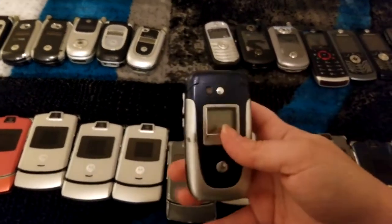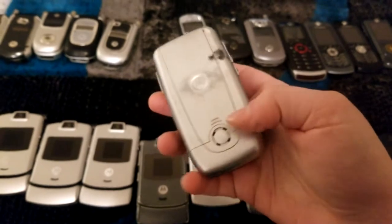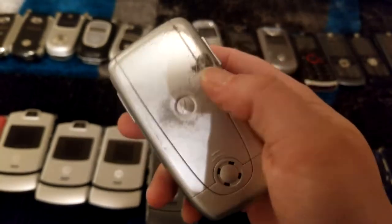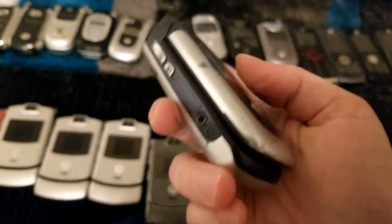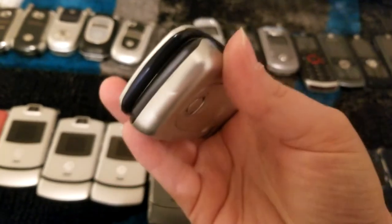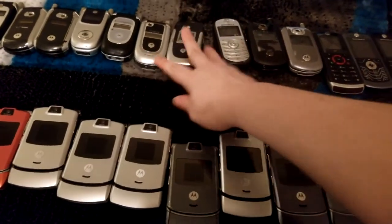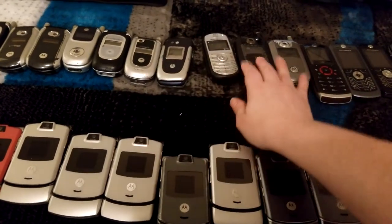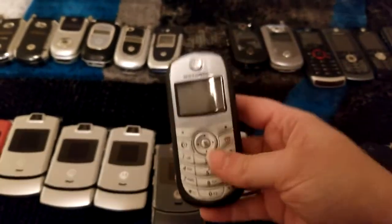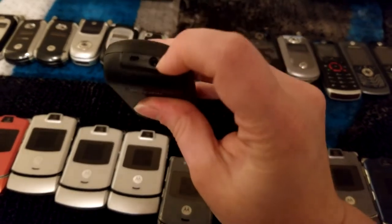Next we have this one, starting to move away from ones that have external antennas. This one has a bit of scuffing on the battery cover — not sure what happened there. It appears that's its headphone jack there, and the charging port is right there — mini USB. Putting it roughly the same age as these, I would suspect this one is more of an entry-level device on TracFone. Not much going on with this one — charges via this little coaxial port.